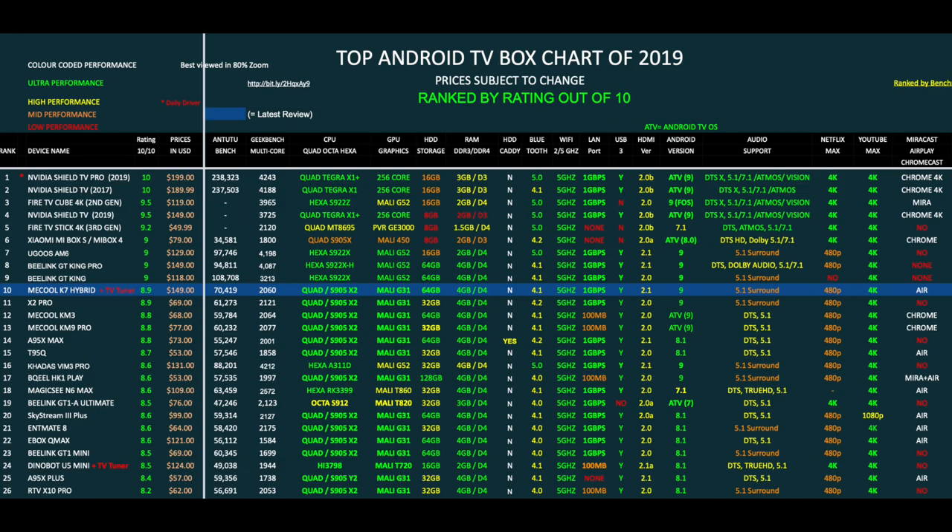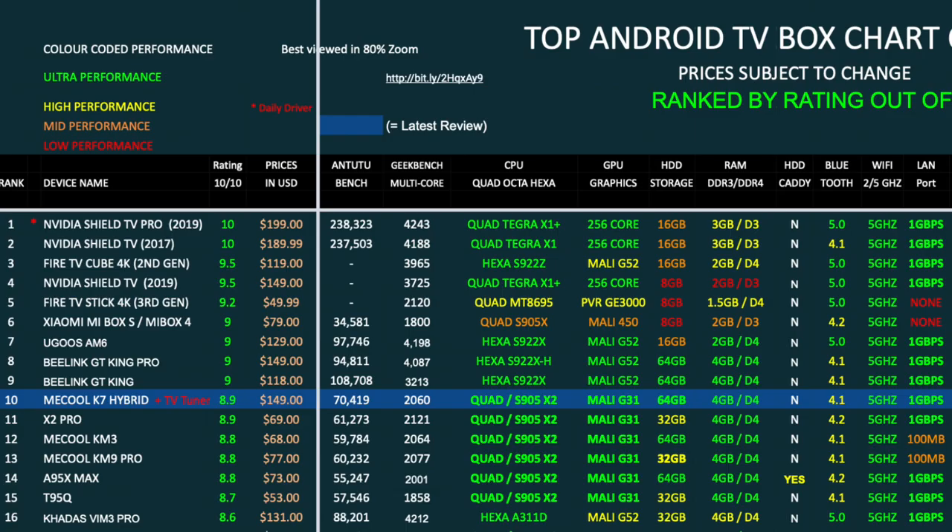That brings us to the top Android TV box chart of 2019 showing the latest boxes and how they compare. The new Miku K7 Hybrid has taken position 10 on this chart with a rating of 8.9 out of 10. There has been a slight reshuffle of the top 10 — from now on, TV boxes which give a real licensed 4K experience will achieve a better overall score, so preference goes to streaming quality and performance as opposed to just high performance, and this is the only way we're going to see a challenge to the Nvidia Shield.